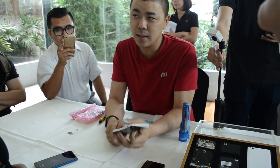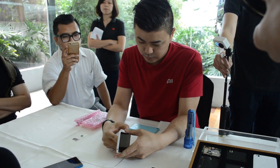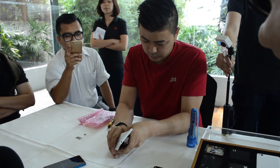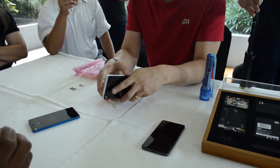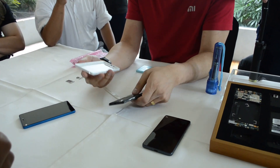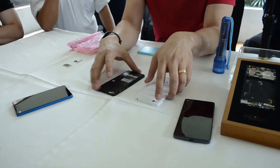It's a single unibody polycarbonate back cover. You can see it's very, very tight, so it's really, really compact — going again with the compactness.